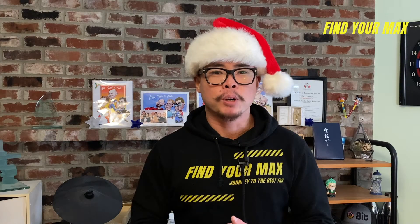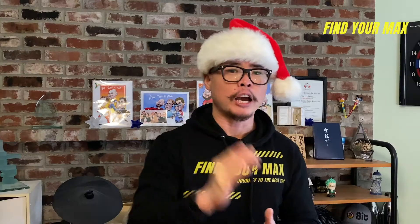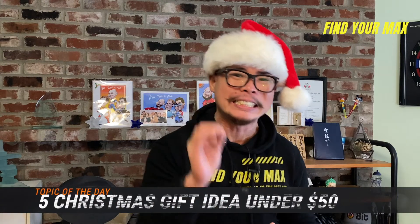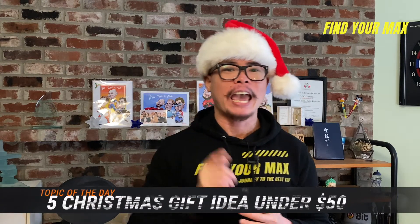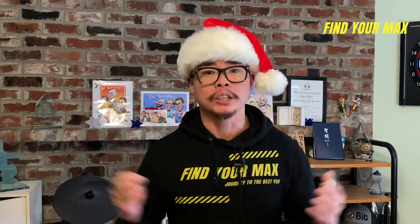It's Christmas fast approaching and if you're still having a hard time thinking of what Christmas gift to get for your family and friends who are fitness beginners, well then today's video is made for you. I'll be recommending five gift ideas that are all under $50. These ideas will not break your bank and I'm sure your family and friends will love them. My five choices are not in any particular order.